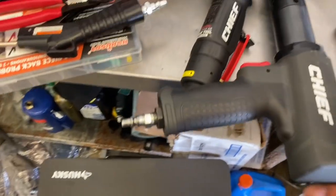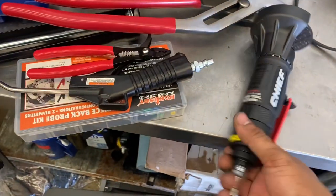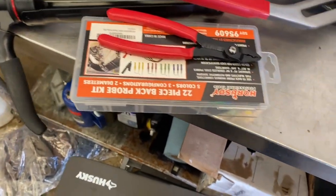Got a new air hammer from Harbor Freight, and had to get a cutoff wheel from Harbor Freight as well — it's a little bull run from Harbor Freight.